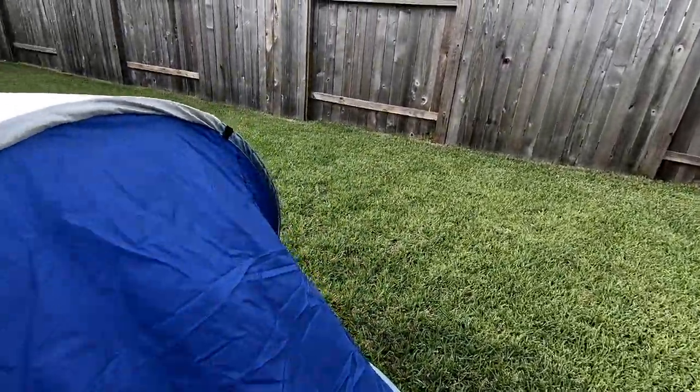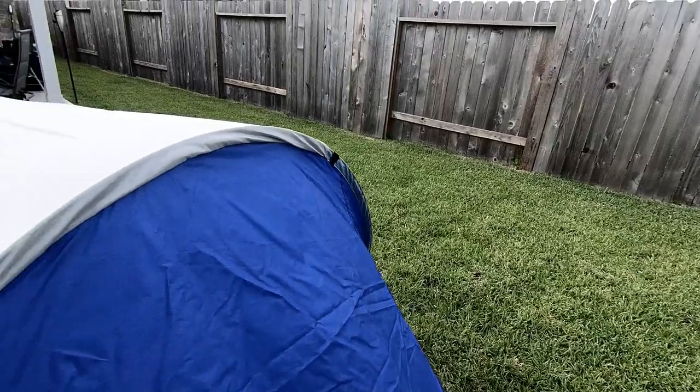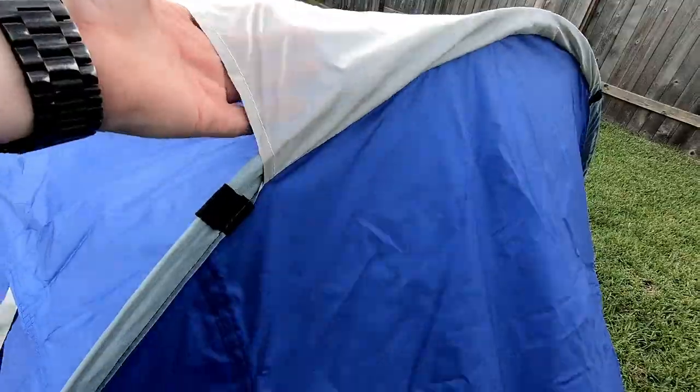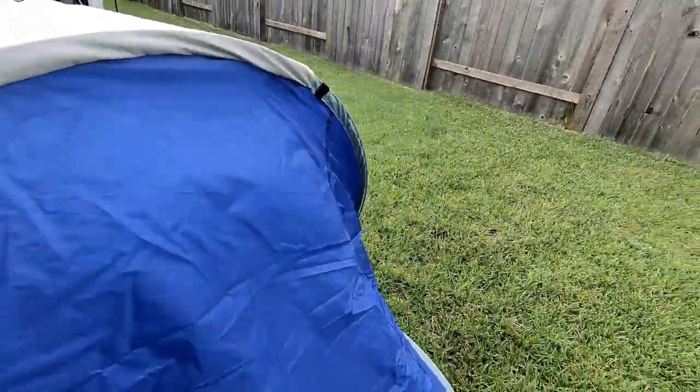And then I'm wondering if maybe these are tie downs as well, or just general reinforcements for the rods inside.